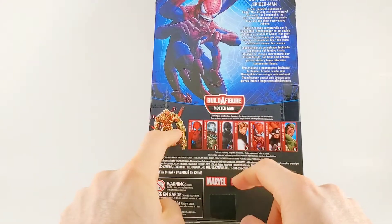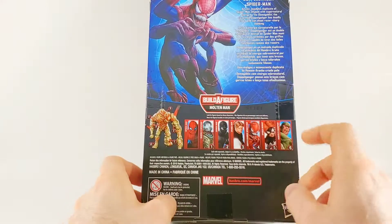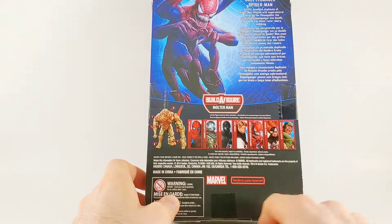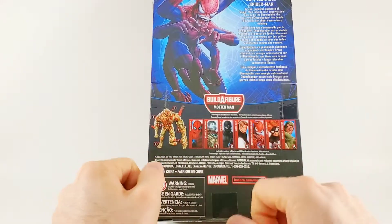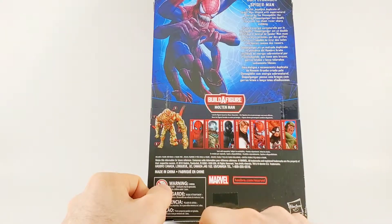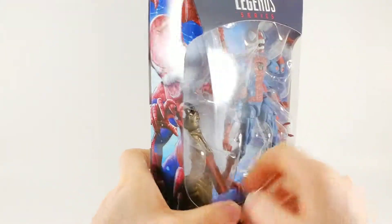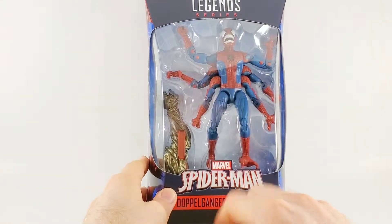Who does that piece come with? Number two — Stealth Suit. So I'm going to have to pick that up somewhere else. But Scorpion looks good. Spider-Woman, one of our most requested. Doppelganger — that's this guy. Hydro-Man and Mysterio. And Spider-Man. But I'm excited to get Doppelganger out.